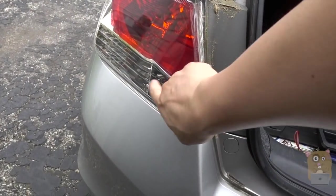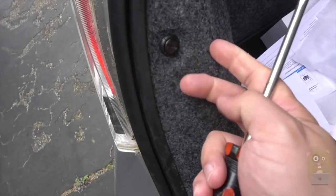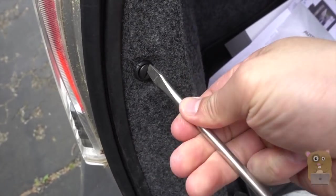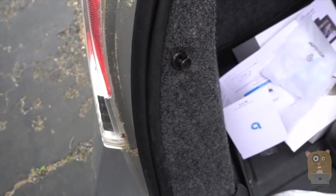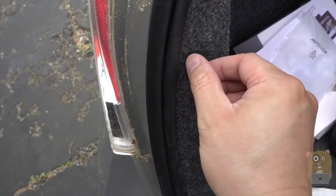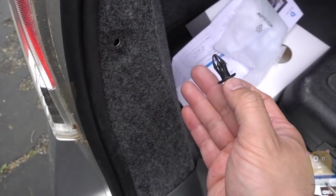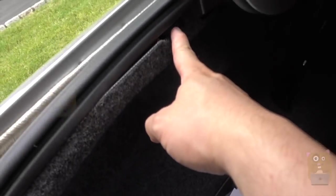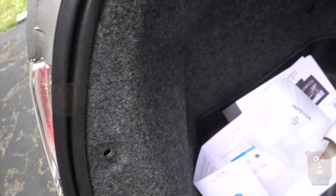For my car, the reverse light is right over here, so I need to access this compartment — that's what I need the flat screwdriver for. The Phillips screwdriver was for the license plate. I loosen a little bit with the flat screwdriver and pull this panel out, then loosen a couple more clips — one over here — and pry it open.